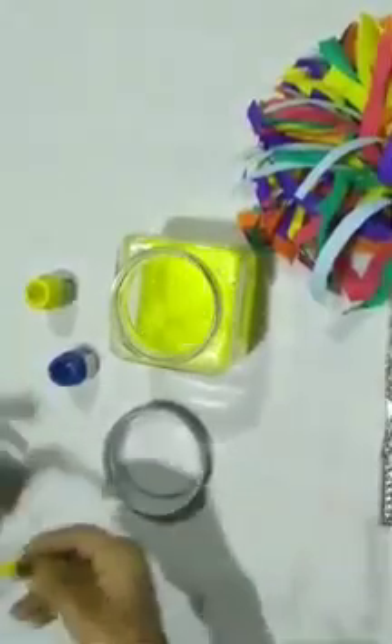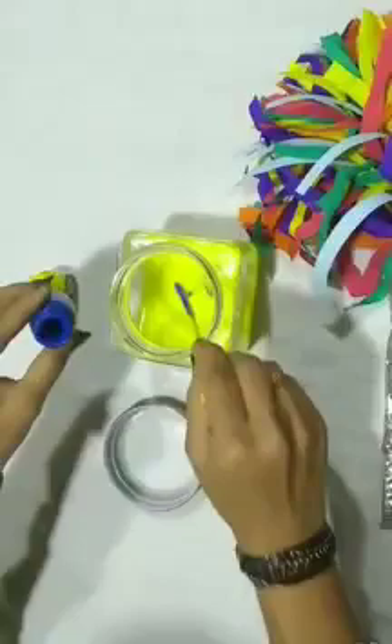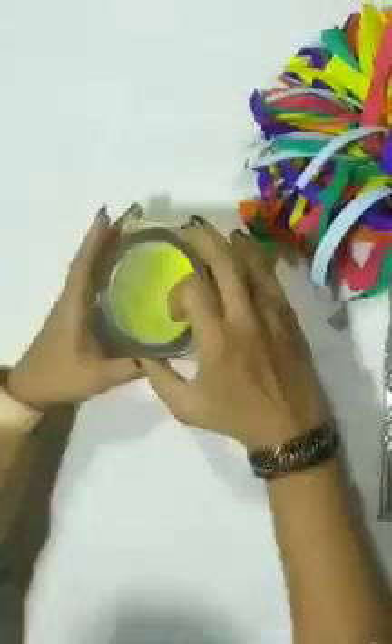Now, I am going to add some blue paint in it. Children, for magic, I need to close the lid. And with my magical wand, I need to shake the jar. Shake, shake, shake, shake. Abracadabra. Gilly, gilly, gilly, gilly, choo. Ta-da! See, children, we got green color.